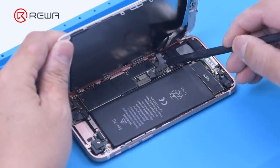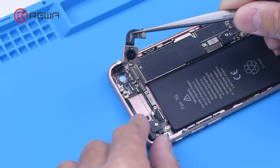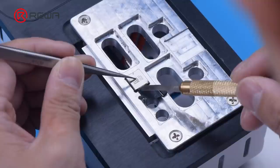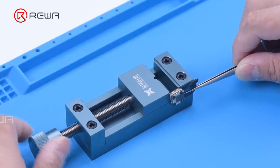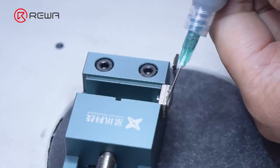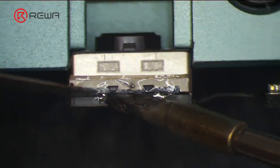Remove the screen and then the camera. Put the camera on the 100 degrees Celsius heating platform to heat. Remove the shielding cover with a pry blade. Attach the camera to a specialized holder. Apply some paste flux around. Heat to separate the camera with a soldering iron.